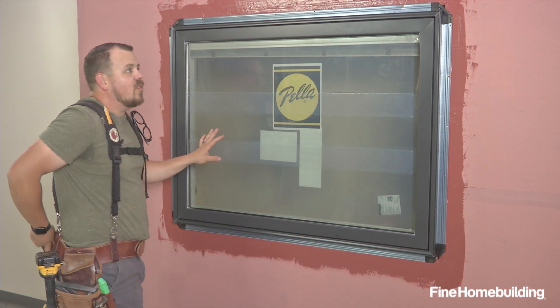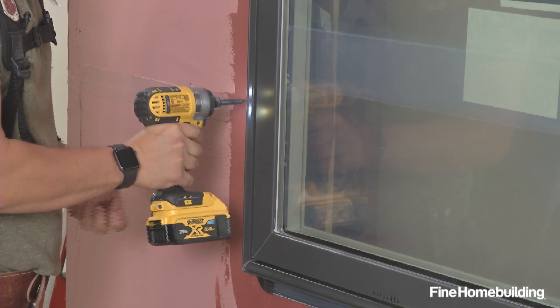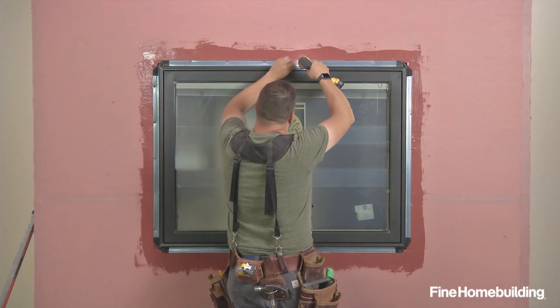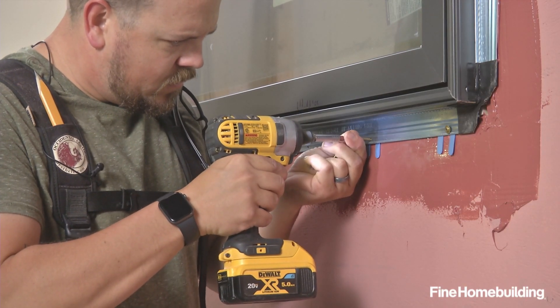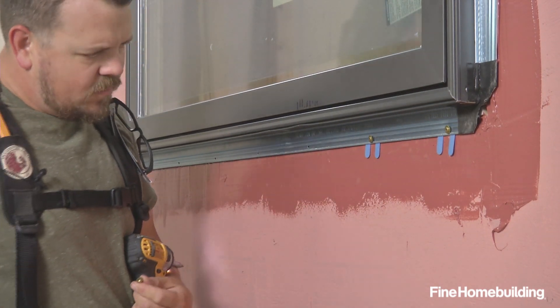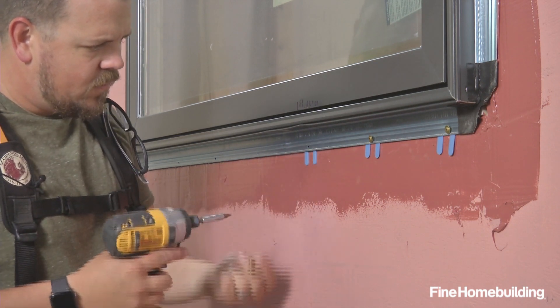Now that we've verified the unit's placement and we're happy, we can go ahead and fill every fastener location in this particular window, but that might not be the case for your window, so you need to check the manufacturer's specs. The final step in fastening the window will be the bottom flange, but because we're using this fluid applied membrane, we're also going to add a synthetic horseshoe shim, which will keep this bottom flange from bonding by accident to the tackiness of our fluid applied membrane.